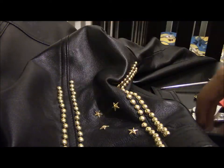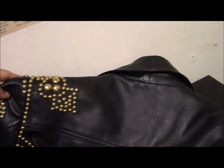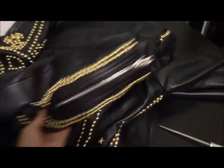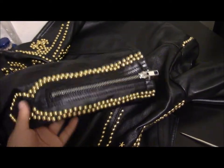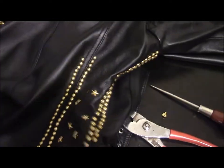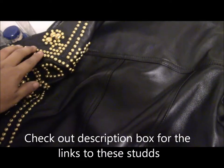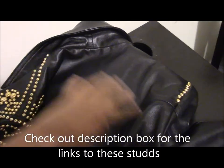Let me show you guys the jacket — as you can see this is the shoulder part. I haven't done the other side yet but it's coming along great. This is the back part, and here is the sleeve. I'm still not done but it's looking great. Basically those steps I just told you, you just repeat all over — it does take time.